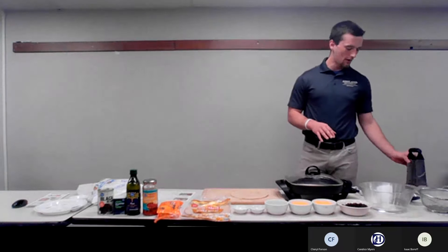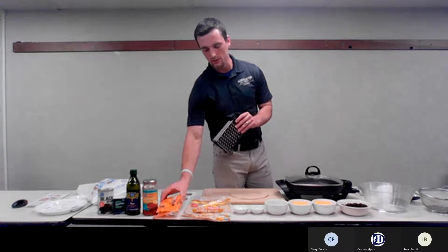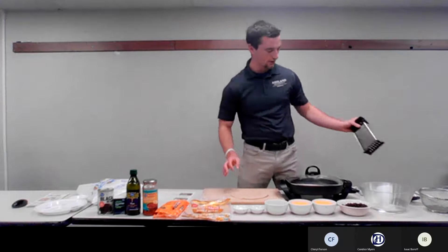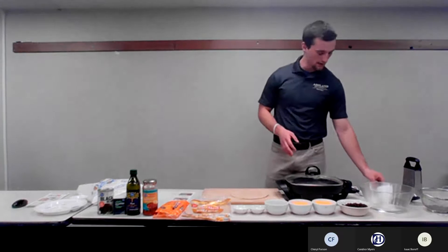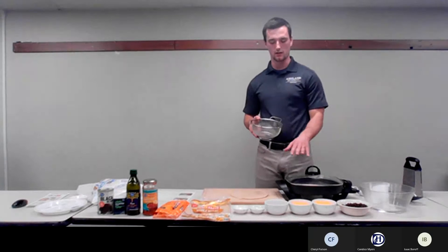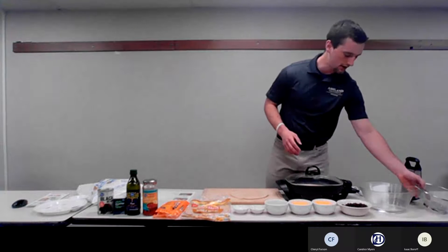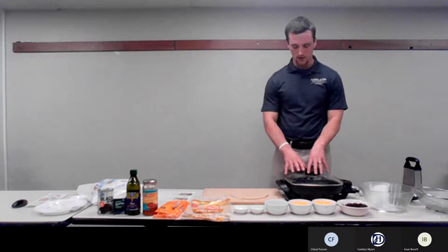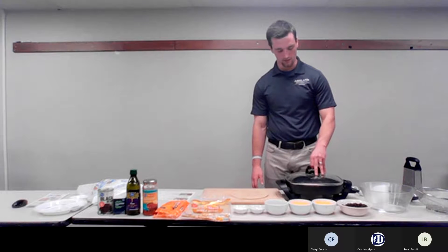Moving on to our equipment that we will need during this food demo: we have the cheese grater, because most WIC cheese options come as a 16 ounce block, so we just shred the cheese. We have our measuring cups and measuring spoons, which will be provided in your bag. We have a strainer, which we used to strain the beans and also to strain the salsa — because you don't want all that moisture making your quesadilla soggy. And then we have our mixing bowls, various spatulas and spoons, and our heat source — a nice little skillet.